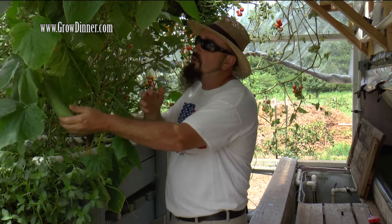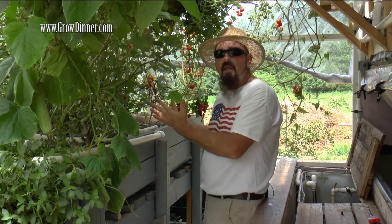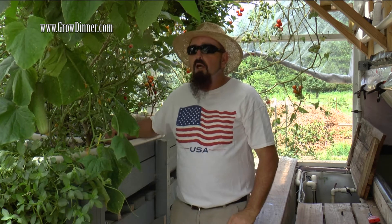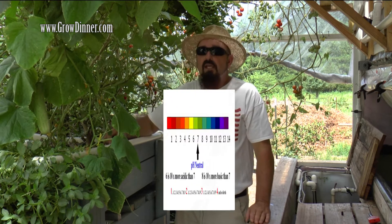That's why we've got these beautiful cucumbers, eggplants, tomatoes, peppers, and all these beautiful plants growing in here. We're maintaining those because we have good heavy nutrients and we have a good stable pH.